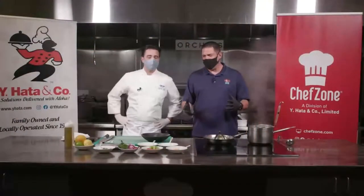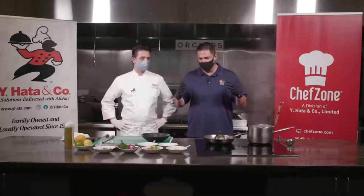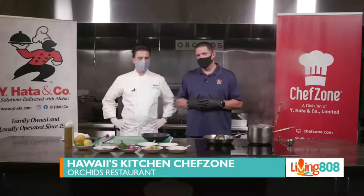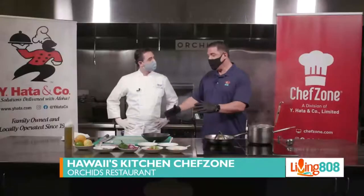Back for another edition of Hawaii's Kitchen here at Chef's Zone, and we are with Orchids Restaurant at Hale Kulani — with the guy who speaks wonderful Italian. Chef, thank you for being with us. Thank you so much for inviting me. Chef Christian, what are we making today?